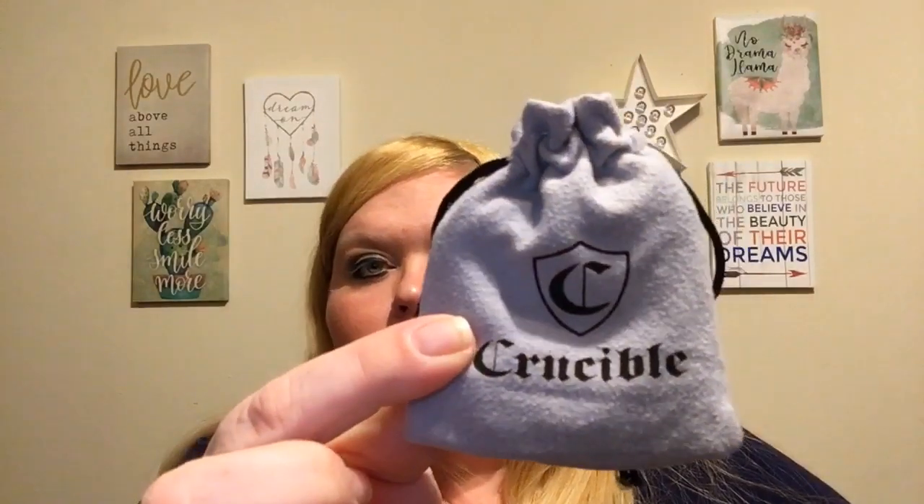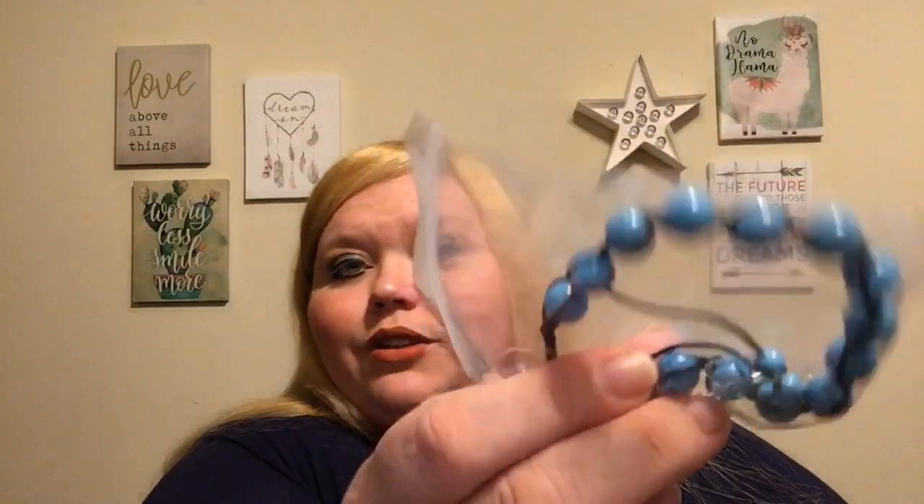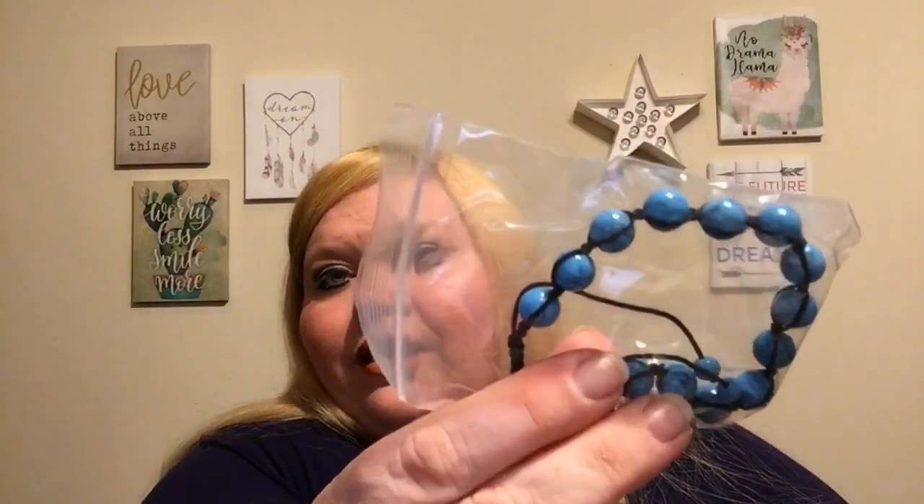Looks like we have two more things. This is another bag — it says Crucible. This is a turquoise bead bracelet. The card reads: 'Historically considered to be a symbol of male power, turquoise is a talisman of luck, success, ambition, and creativity. This bead bracelet from Crucible features 17 turquoise stones and an adjustable cord closure.' There we have that — that's nice.